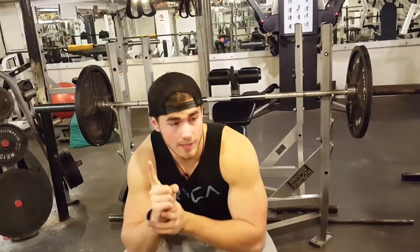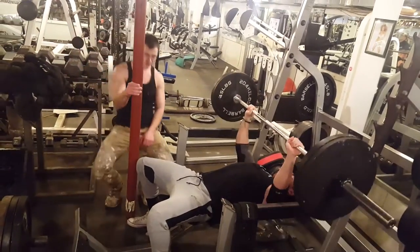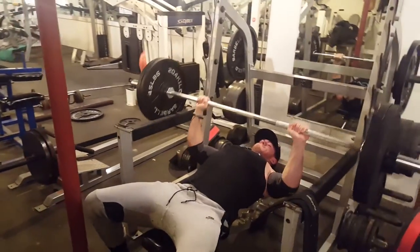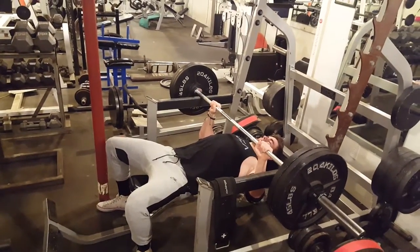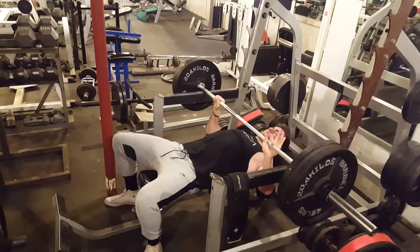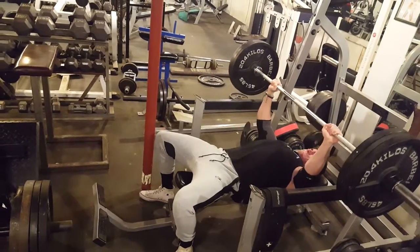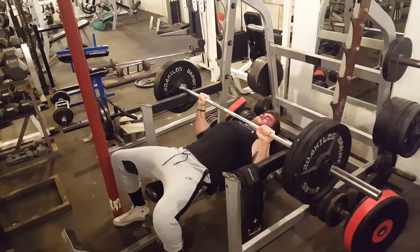Without further ado, the first exercise is called rack presses. I got this idea from Instagram from FB Aftermath — I'll tag them in the description. The basic concept is to work on your lockout using a heavier weight than you normally would on a flat bench. You want to set yourself up as if you're going to do a regular flat bench, with the bar maybe just under a foot from hitting your chest.